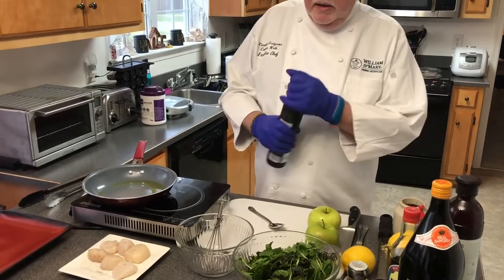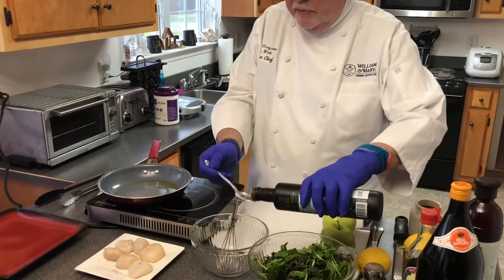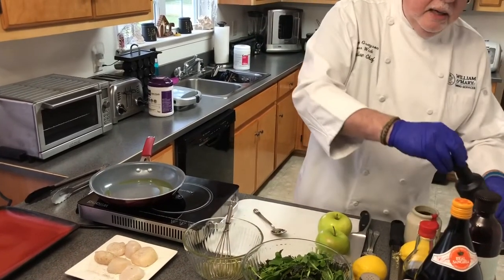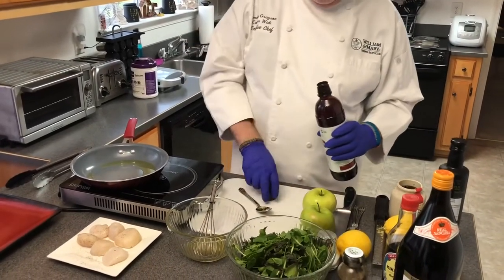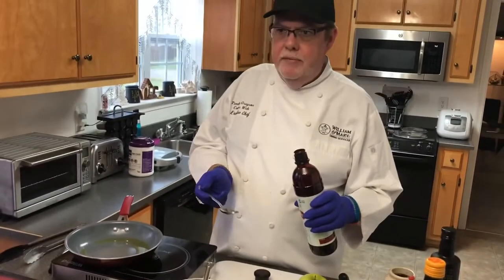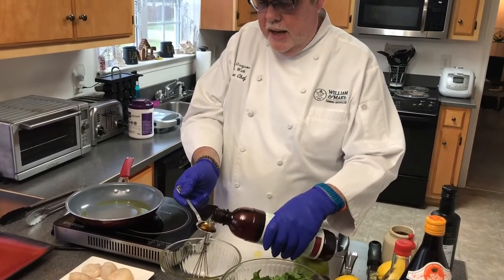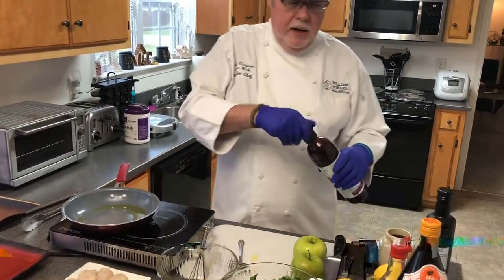We're going to take three tablespoons of olive oil and put that into the bowl. Then we have a kiwi vinegar, but you can use just about any type of vinegar — apple cider vinegar, red wine vinegar, champagne vinegar — whatever you happen to have will work just fine, whatever flavor profile you like. I'll put two tablespoons of that in there.